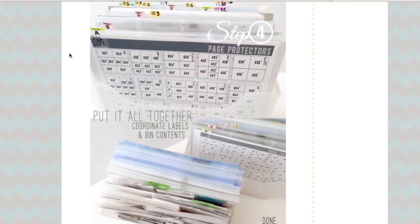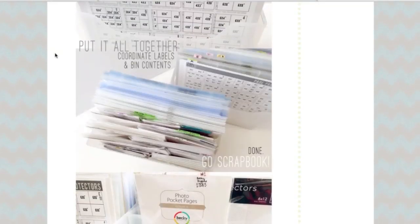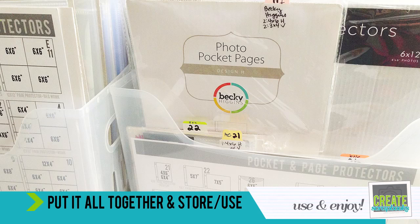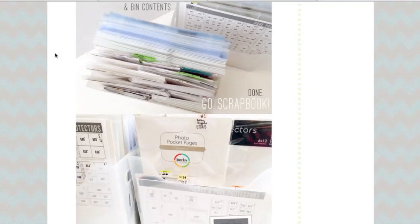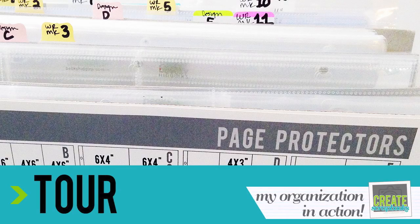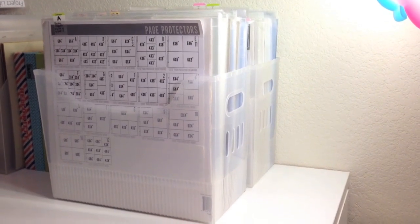Behind your little index sheet, put in all the styles coordinating to that index sheet in the front, and then you're set to go. Once you're done with step four, you're really done — you can go scrapbook. You can find the page protectors you need for your Project Life system, and it's so much fun to be able to go over there and see your pretty organization system. It really inspires me to get things done, use up the page protectors I have, and explore different styles I wouldn't consider without this visual.